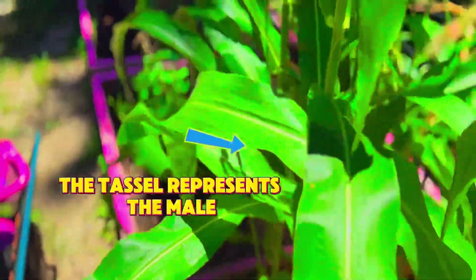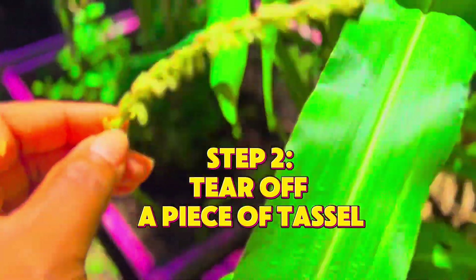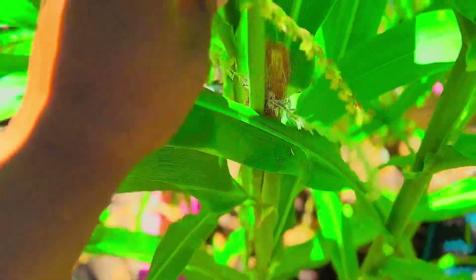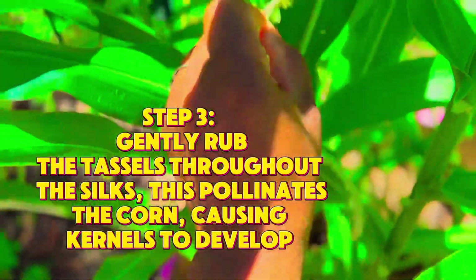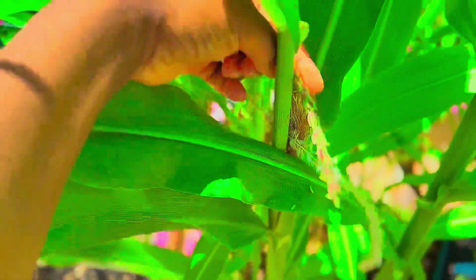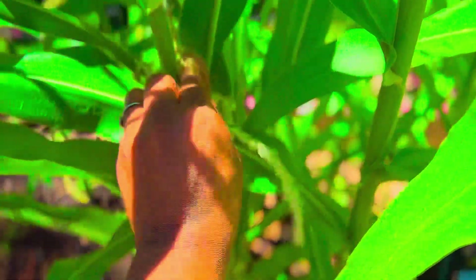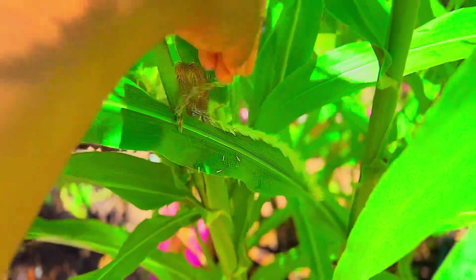The first thing you need to do is figure out where your male and your female parts are. The male part of the corn is the tassel, and the silks represent the female part. The silks are the little hairs that kind of pop up out of the corn stalks after you start to see tassels.